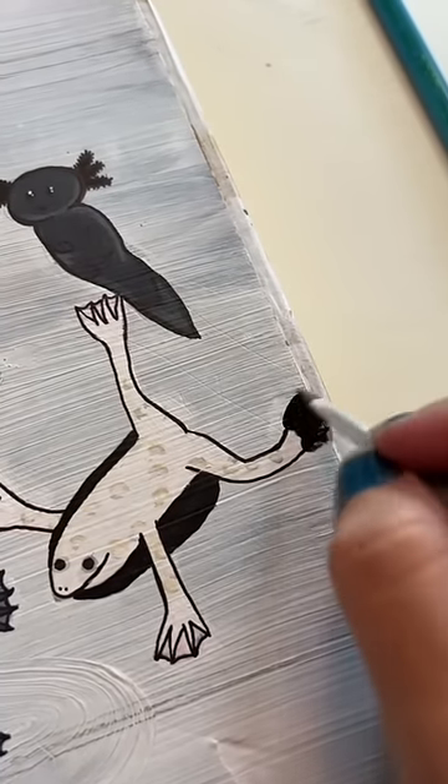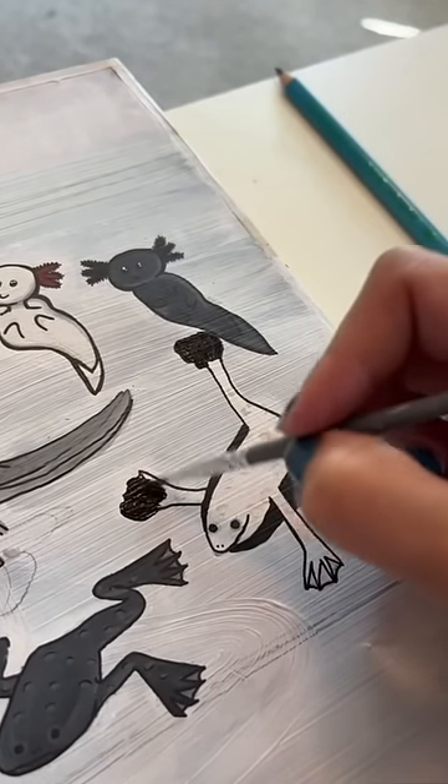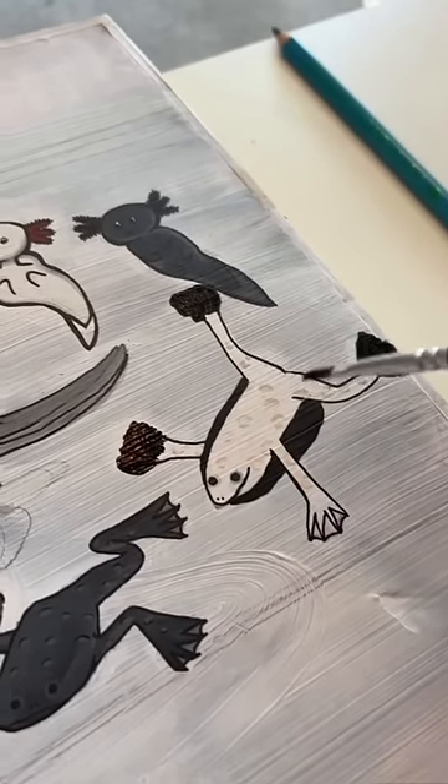I don't know what it is, but I hate these feet. I have to redo it. Fun fact: acrylic can cover acrylic, but it would take less coats if you start with black. I've learned that from a lot of trial and error, let me just say.